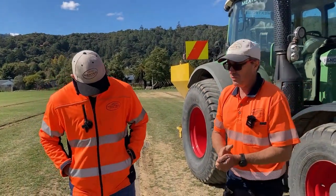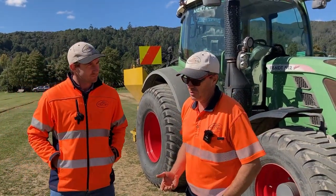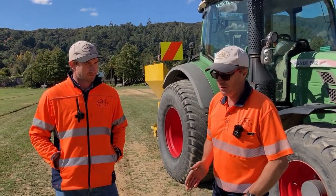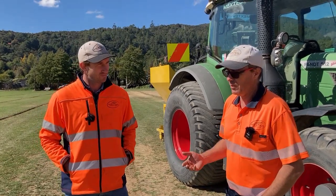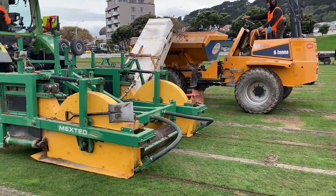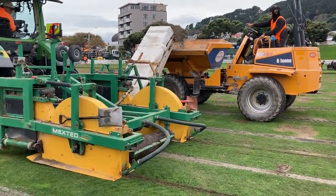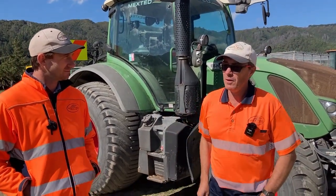So as you know this is primary drainage, and so we would come back with our secondary drainage being one of two options — gravel banding and/or sand slitting. The sand slitting being the more invasive process where you've got a 50 mil wide trench a metre apart which intersects all of these lateral drains.